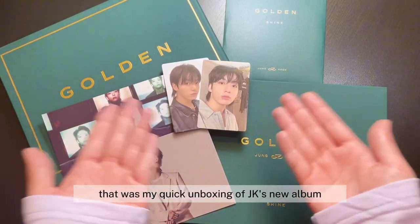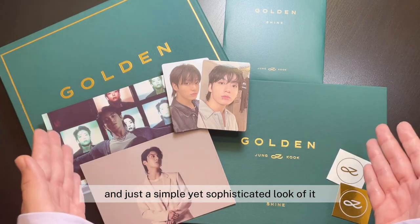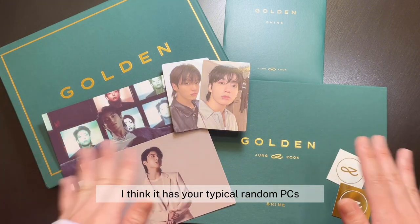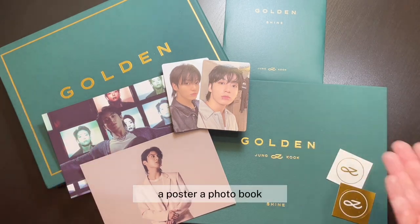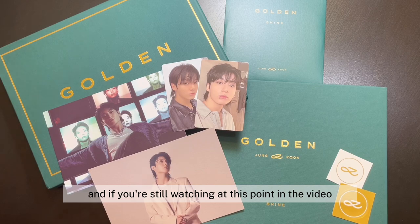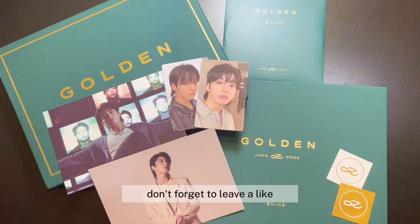That was my quick unboxing of JK's new album Golden. Overall, I think the design of this album was really good — I really loved the outer packaging design and just the simple yet sophisticated look of it, which I think really makes this album special. Inclusions wise, it has your typical random photo cards — I like how they included two, which is really good — two postcards that were compact in size, the actual CD, a poster, a photo book, and two little stickers. I think it's super worth it and a really good purchase overall. If you're still watching at this point, please comment the word golden down in the comment section and let me know which song is your favorite off of this album. Thank you so much for watching this video. If you like this video, don't forget to leave a like and subscribe to my channel for more videos. Until next time, bye!